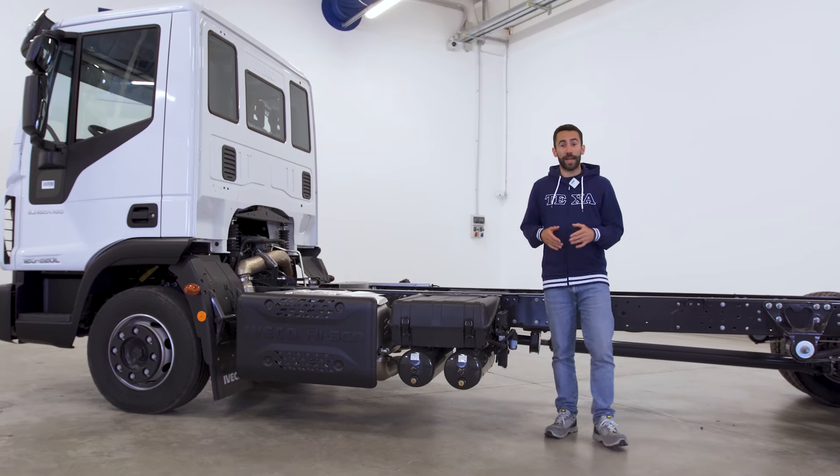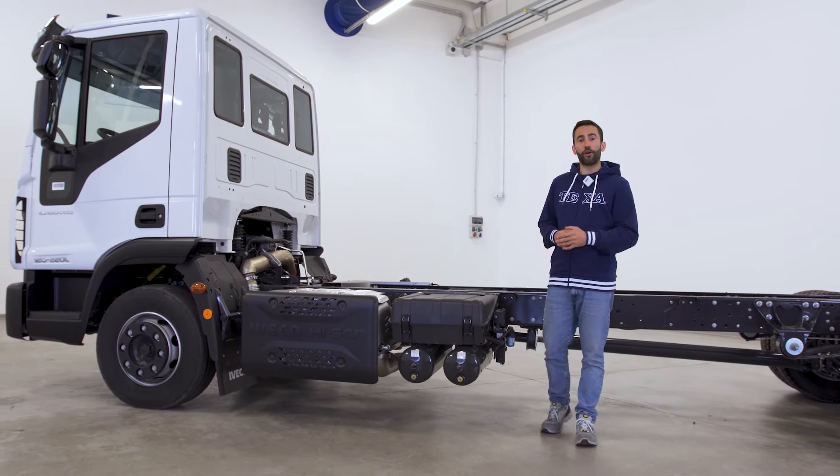Hi everyone, today we're going to see how to calibrate the air suspension on Iveco Eurocargo.